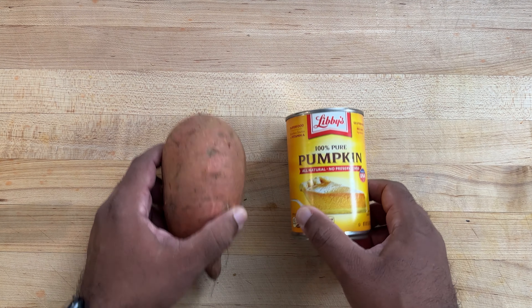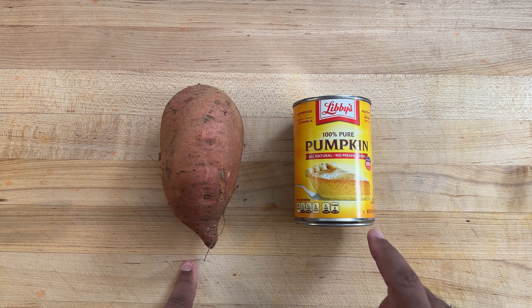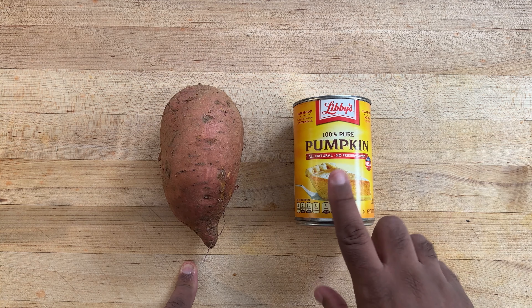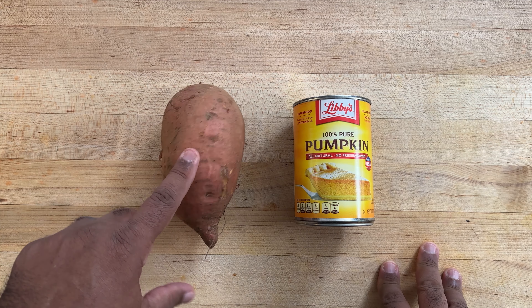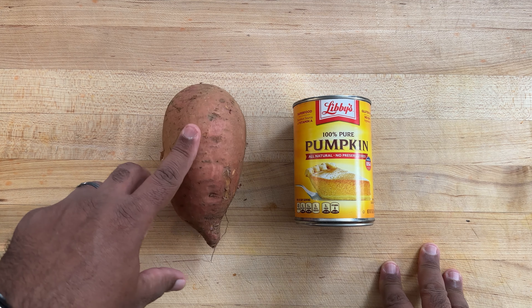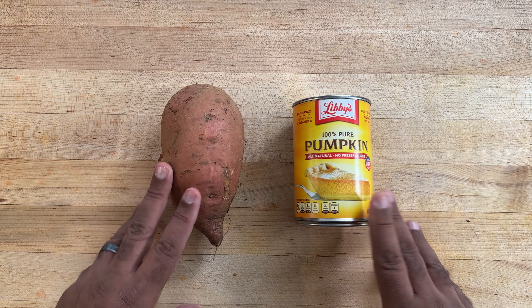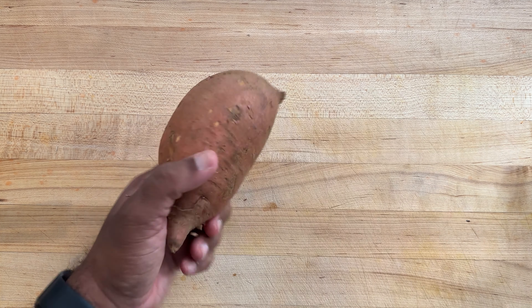It's not the first time that we did picarones on this channel, but today I want to show you how to make it with canned pumpkin. Whenever you do picarones, you use equal amounts of sweet potato and pumpkin. Since I'm using canned pumpkin, this is about two cups or one pound, so you want the equivalent of sweet potato — I weighed this out and it's exactly 16 ounces. The first thing we want to do is peel the sweet potato.